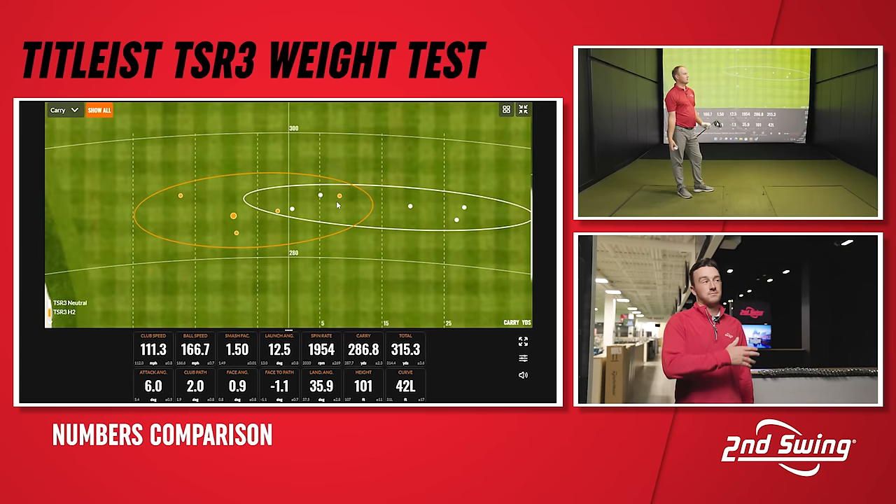We're now done with the heel setting, Thomas, and we definitely saw a difference there. I was mostly looking at dispersion — I'll expand that here. Did you expect it to be that different? I did not.